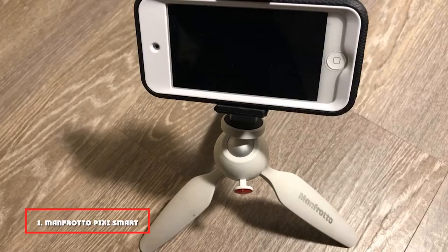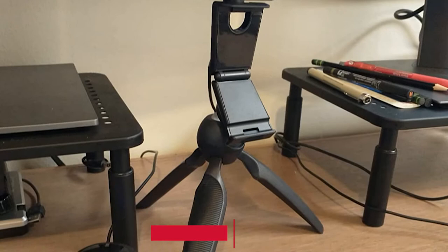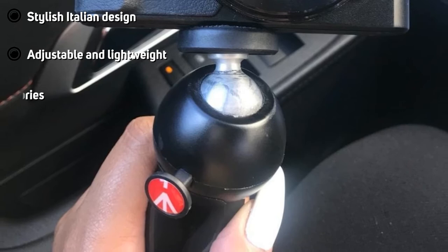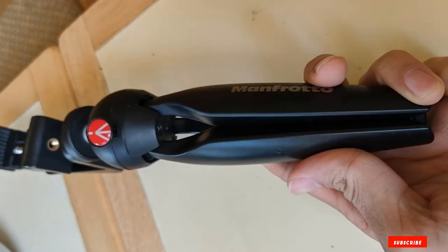At the first position of our list, we have the Manfrotto Pixie Smart. This small tripod provides you with an opportunity to capture videos and panoramic images thanks to its ergonomics. Since it's lightweight and thin, I carried it around in my bag without any difficulties. With this Manfrotto Pixie mini tripod, you may adjust and fix the ball head in one swift motion using a modernized pushbutton function. Its greatest benefit is the ability to hold various gadgets, from smartphones to all types of professional cameras. Its universal compatibility came in very handy for me, since I have lots of gear that I use.